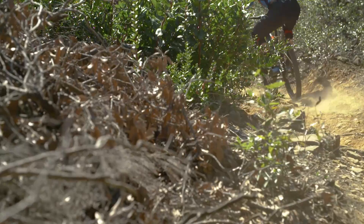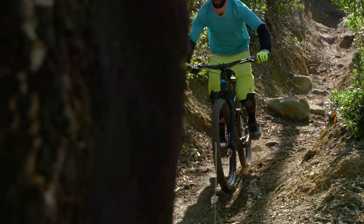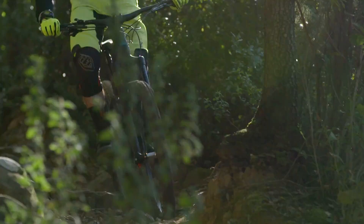Another thing to note is just how efficient and effective the Strive is at carrying speed. It was something everyone picked up on — even when the terrain got really quite choppy and rough, the Canyon still seemed to keep generating speed, which was a really great feeling.